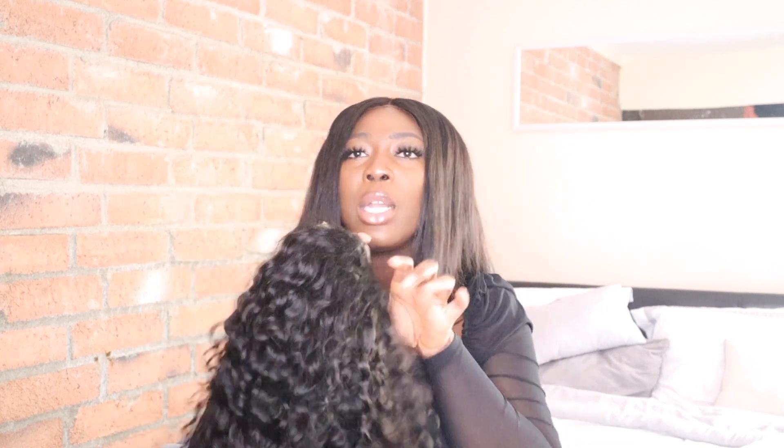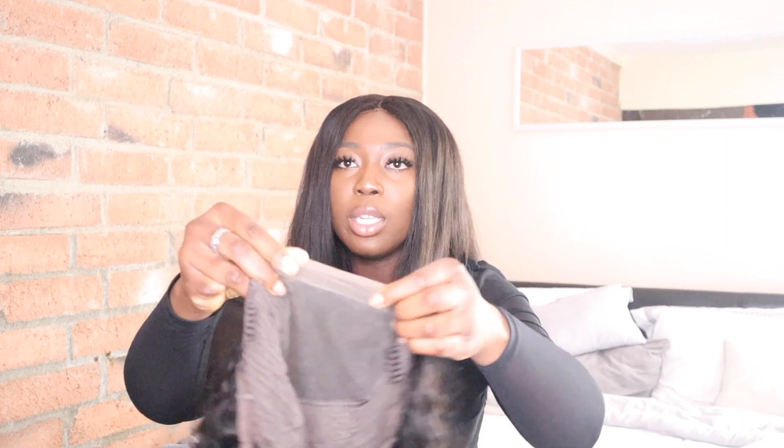This is 180 density and it's their Brazilian water wave six-by-six closure wig. I really wanted a closure that could mimic a frontal without going ear to ear, and the six-by-six really gives you that illusion if you pluck it like a frontal.